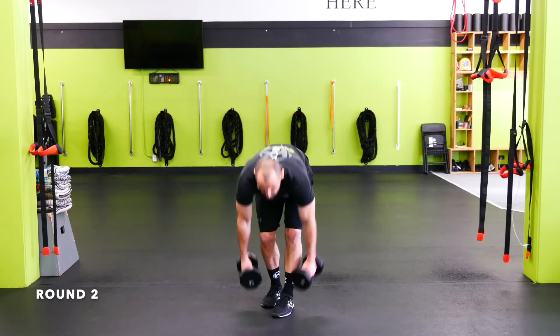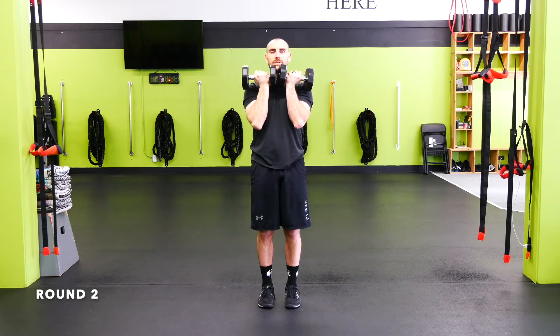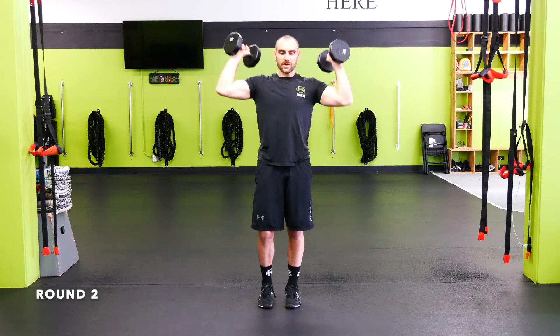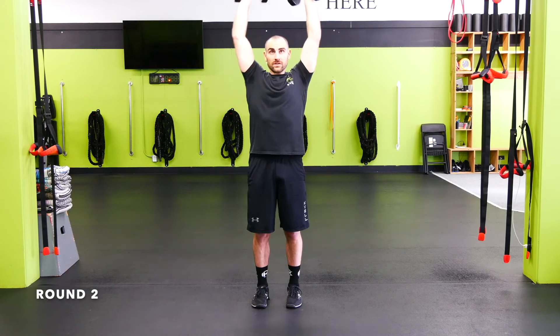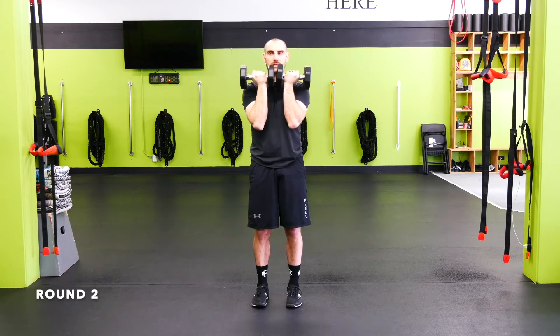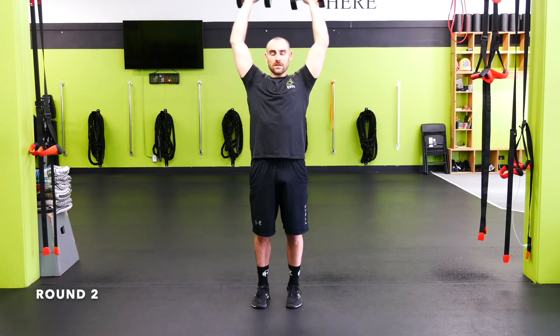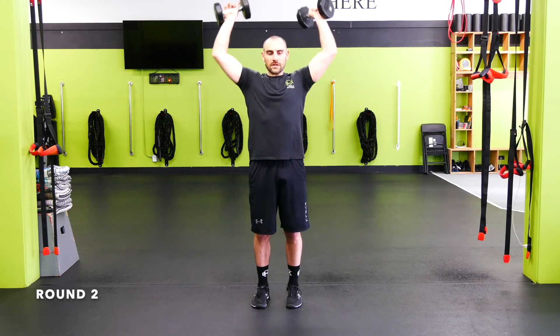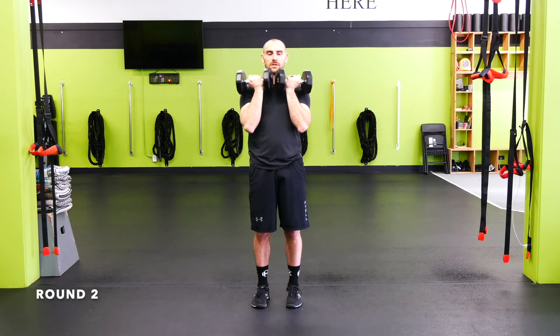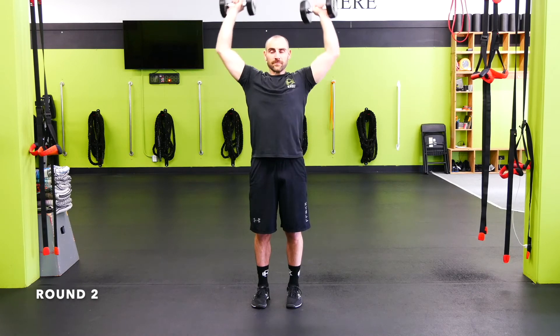Arnold press — start with the palms facing you. Punch up around that astronaut helmet, bring it back down and around. Nice and controlled, back and around. Try to keep your body pretty rigid — try not to lean back. If you're leaning back too much, your weight is probably a little too heavy; take it down a notch. If you can't get quite overhead, that's okay — you can come in front of the head if you've got shoulder mobility issues. Just make sure there's no pain in the shoulder; if there's pain, go to a push-up variation. Control it down.